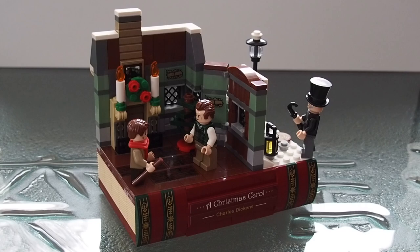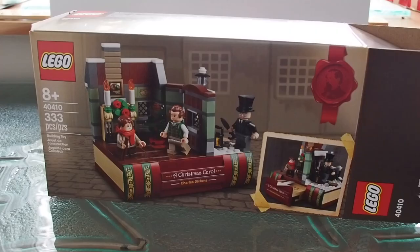Hey everyone, Nathaniel from RCNSI here, and today I'm reviewing the LEGO Christmas promotional set 4041 — A Christmas Carol, a Charles Dickens tribute set. It was available throughout November with orders from LEGO.com that exceeded $150. It has 333 pieces as well as three minifigures. It is no longer available on LEGO.com as there is now a new December promotional, but let's take a look at what we get.